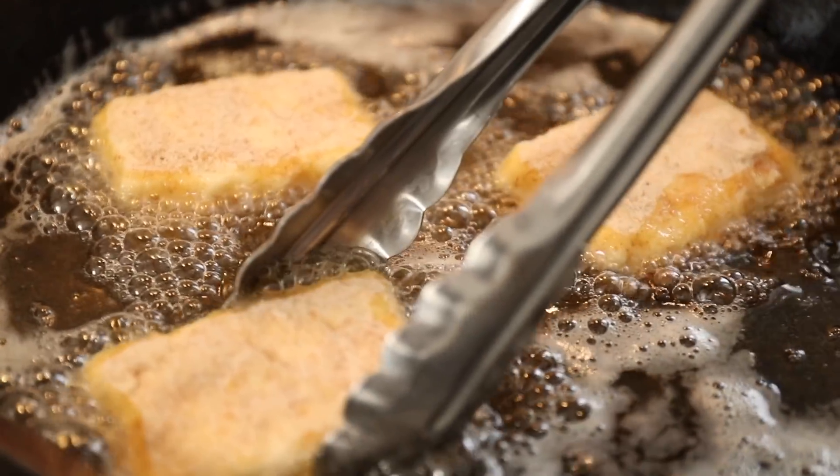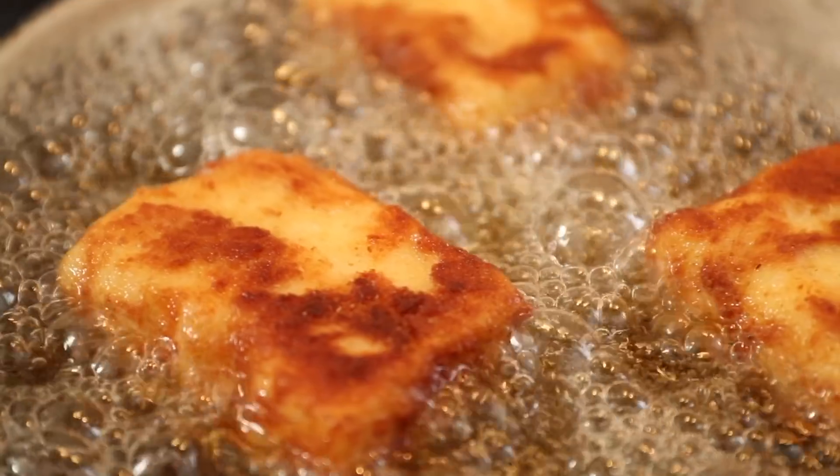Feta cheese is amazing when it's breaded. It's crunchy on the outside, salty, creamy, and delicious on the inside. It's just perfect, and it's amazing for sandwiching with your friends and family.